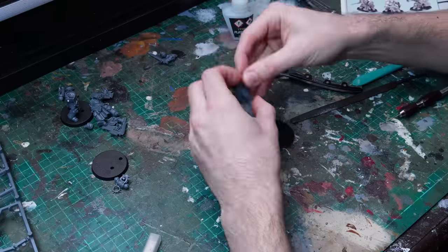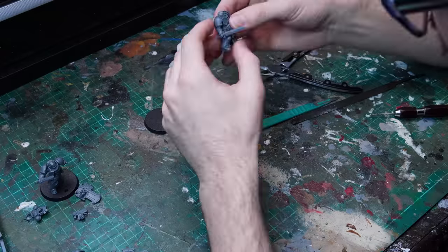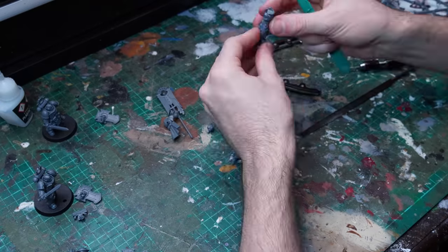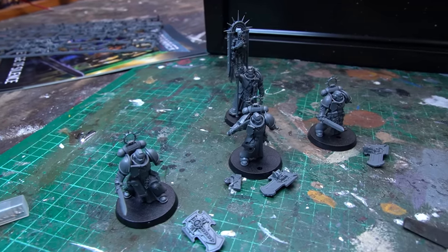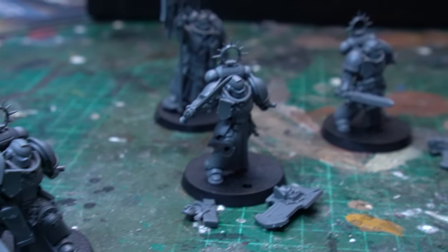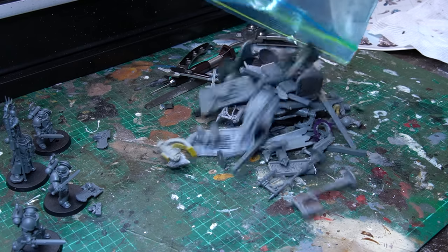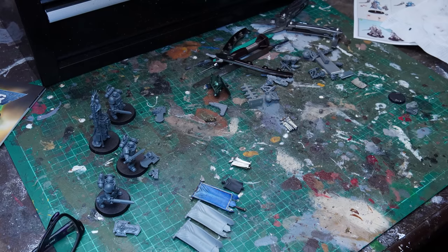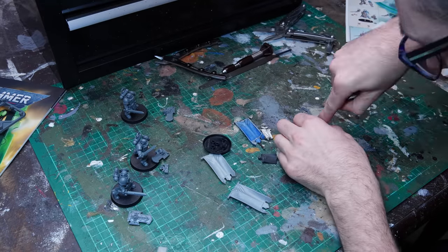None of these poses have any options, so they go together nice and simply, but I have kept the Storm Shield separate as well as one of the holsters just so it's easy to access all of those details. We'll paint those up as a sub-assembly and then attach them later. They're looking pretty great, but this banner — it's got a corpse on it, loads of detail, but I'm just not vibing it for this paint job. I want something broad and flat, more of a classic cloth banner so we can showcase the store's logo and branding, maybe even some transfers on that banner.